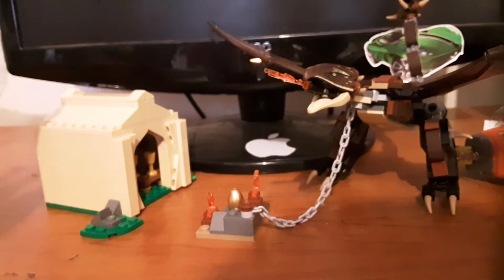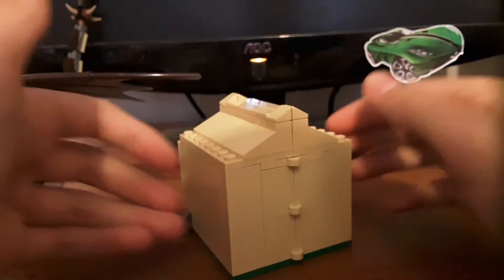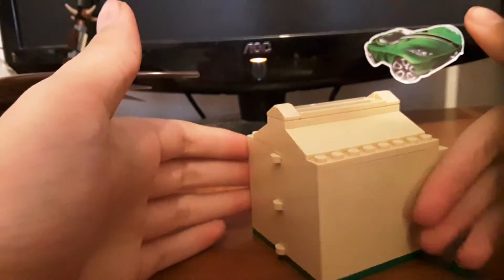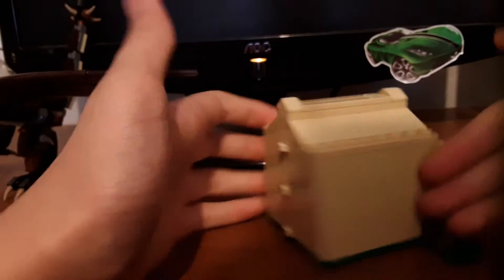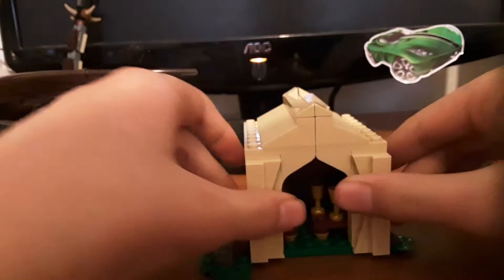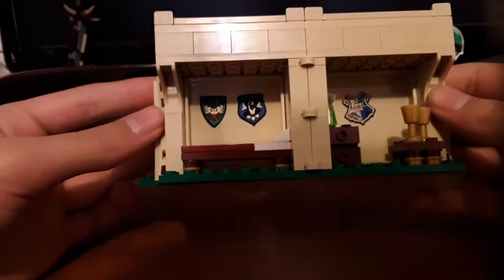Now let's move on to the build. We're gonna start with this thing, then move to the other build. This first build is a medical tent. It would've been cool to get a Madame Pomfrey minifigure with this set. The outside's pretty interactive but fairly plain with tan all around. You can fold it open — really cool. There's some little grass or whatever. There's a little doorway which your minifigs can fit through, and you can open it up like a little dollhouse.